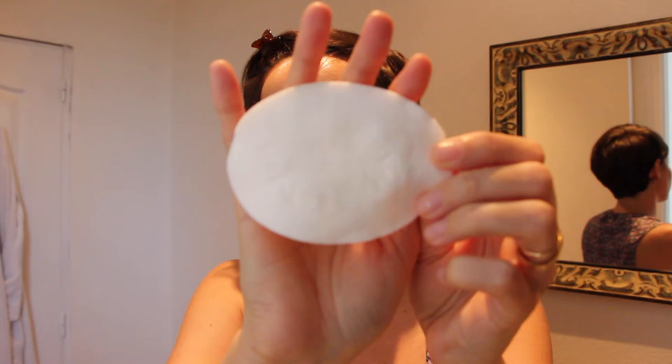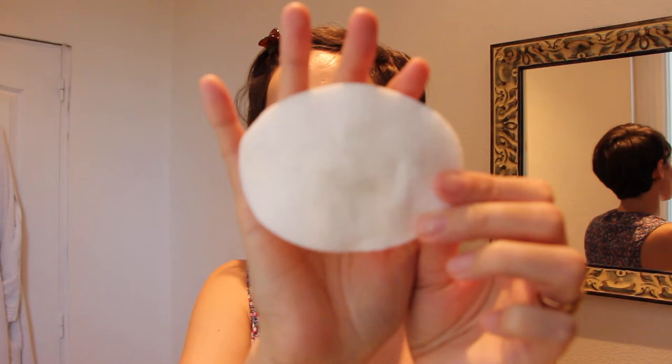Je vous fais rapidement la démo avec le coton. Sur la peau, clairement il n'y a rien du tout. Et au niveau des yeux, il y a encore une toute petite trace, mais ça y est — il ne reste presque rien.